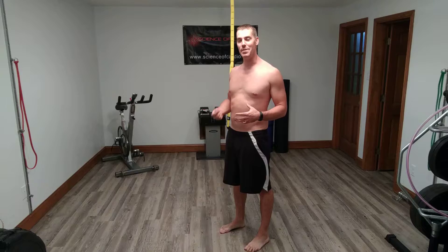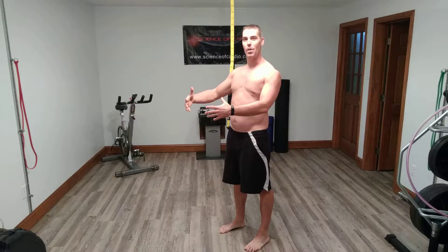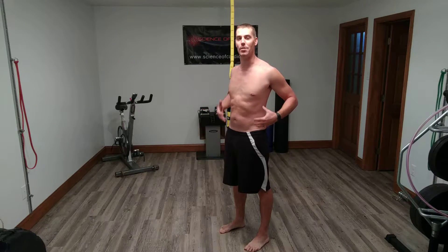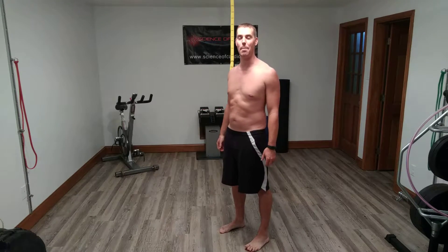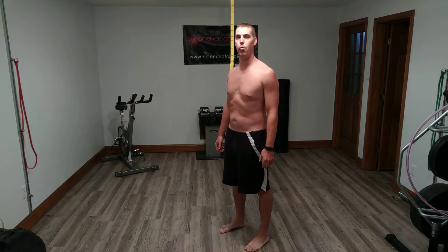So what it is: you're going to inhale and your stomach's going to come out, and then you're going to exhale and your stomach's going to go in. I'll try to do this so you can see a little better. So you're going to inhale... exhale.